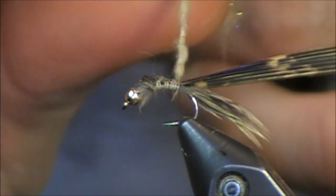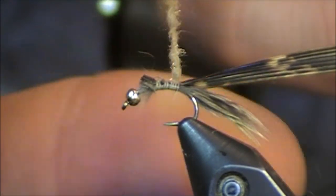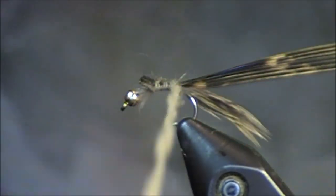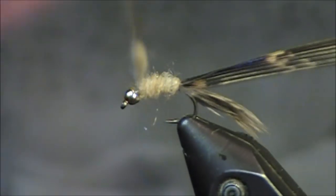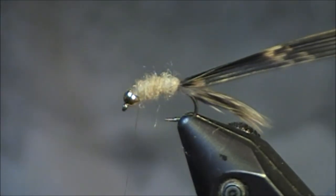Just try to dub it tighter. Because I'm tying a bead head right now, I won't really need a lot of dubbing — I'm only going to get a few wraps on. I am going to ensure that I'm making a relatively uniform body the entire way up. That's all I'm going to need right there so I can finish this.